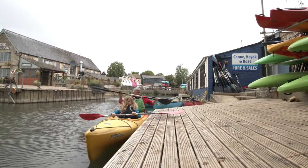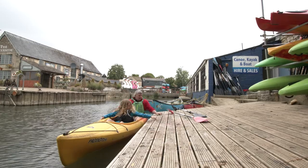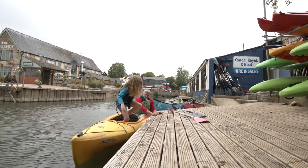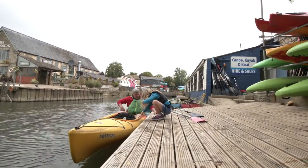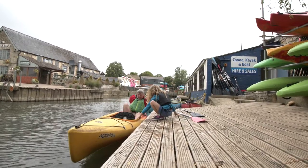To get out of our kayak, first of all we're going to get rid of our paddles because we don't want them in the way. I'm going to hold on to the side, and then Erin, if you can get out please — thank you — and come back and hold the boat for me. The boat is being held. I'm going to put one hand on the side and one hand on my seat.